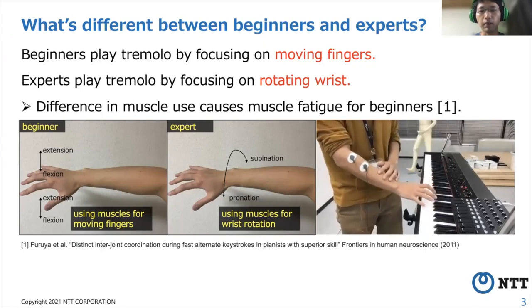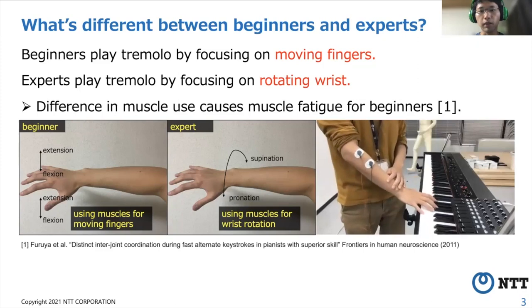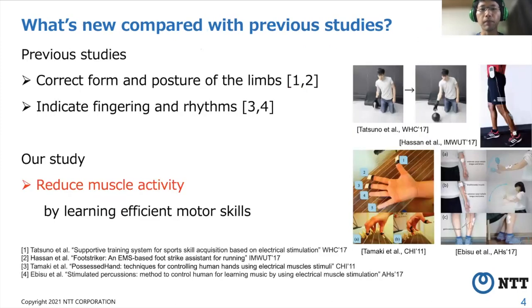Practicing with our EMS-based system enables beginners to play a tremolo efficiently by changing their muscle use. In previous studies, there are several EMS-based systems that support the learning of motor skills. These systems correct the form and posture of the limbs when playing sports, and indicate fingering and rhythms when playing instruments. Compared with these studies, the novelty in our study is to use EMS for reducing muscle activity.